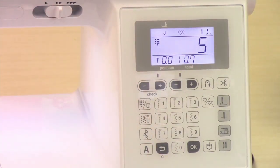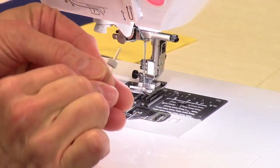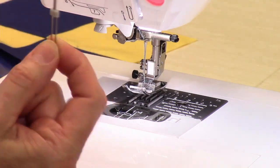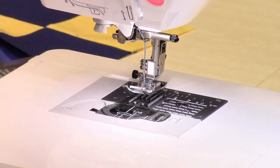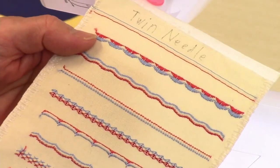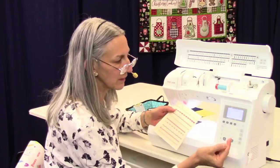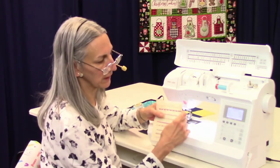There's one more button to show you, and that is the twin needle button. Your machine comes with a twin needle in the accessories. A twin needle has a single shank with two needles on either side — you put that in and thread it by hand since you can't use the needle threader with it. It gives you beautiful effects. The purpose of having the twin needle button selected is to keep you from doing too wide of a zigzag or decorative stitch, which protects the foot and the needle plate.